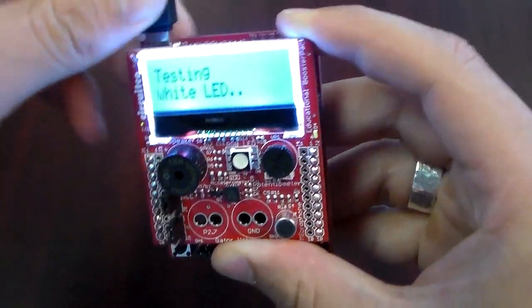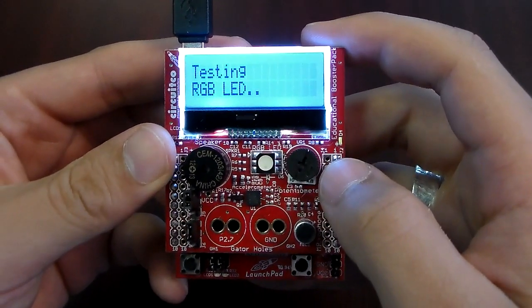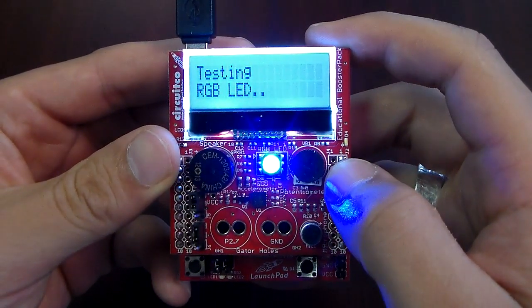When you first plug in your MSP430, you can tell that your backlit LCD lights up as well as the white LED. Now it's testing the RGB LED.